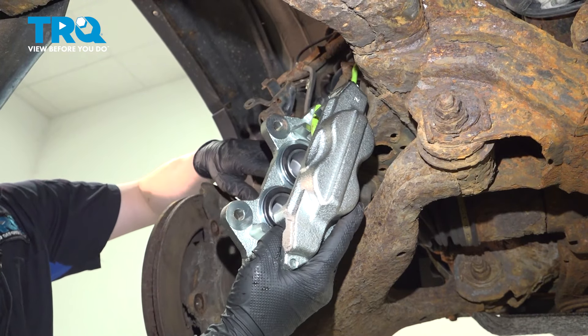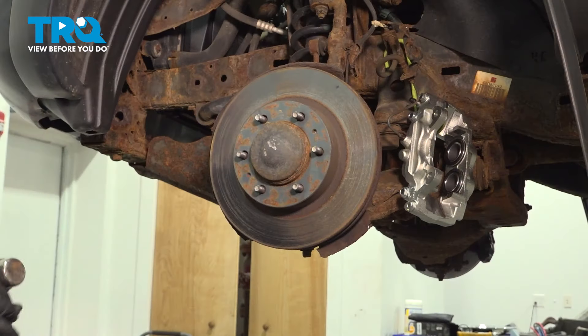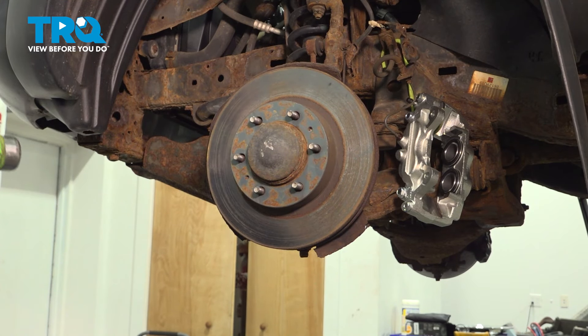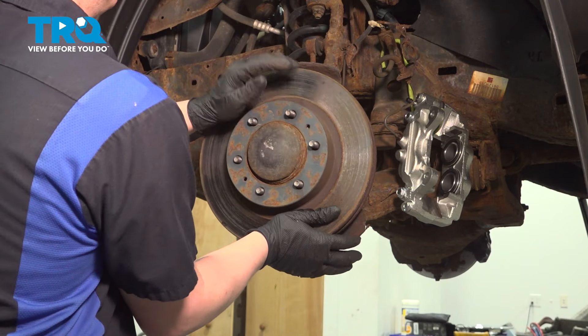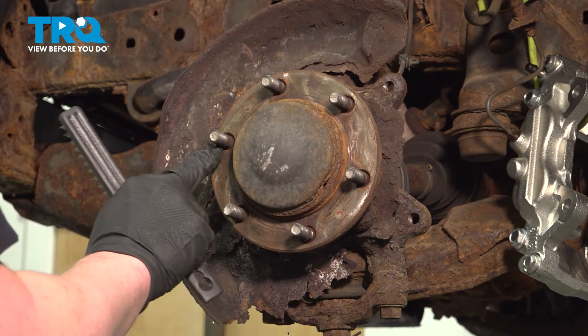Pull the caliper off of the rotor. I'm going to use a hook and hang it so there's no tension on my brake hose. Remove the rotor — you may need to hit it with a hammer.